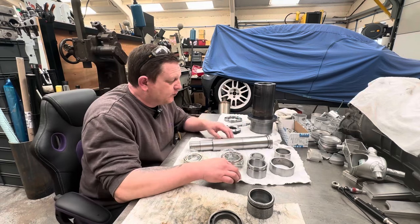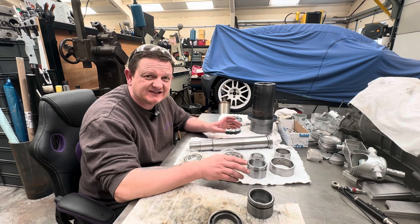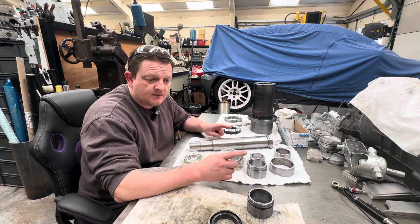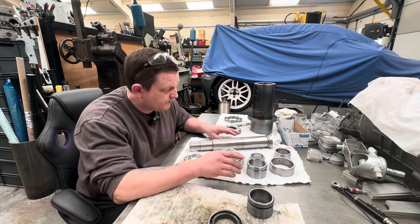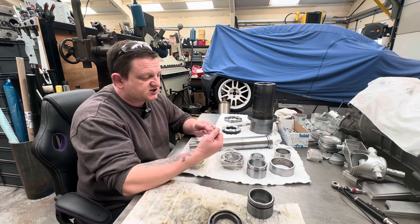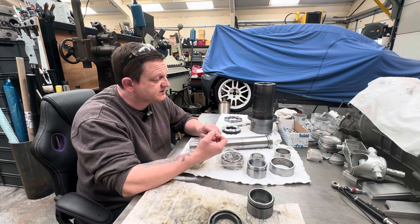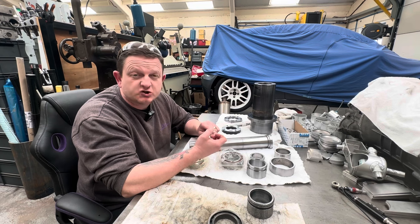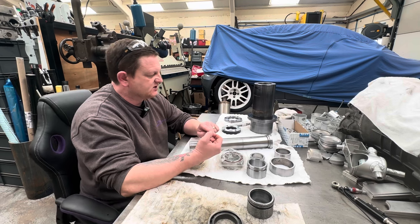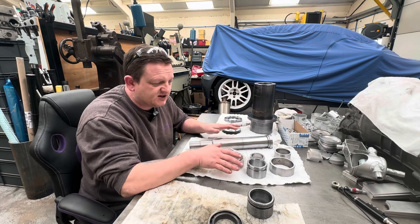I've got everything we need back for the spindle to put it all back together. I wasn't going to do this just yet, but I've just started another job and it's only mild steel in the VF3 and I'm having the same problems — squealing end mills, quite bad fretting on the tool holders, and breaking tools that shouldn't be breaking, mainly through vibration because of the spindle taper being so bad. So I've decided to jump back on this.